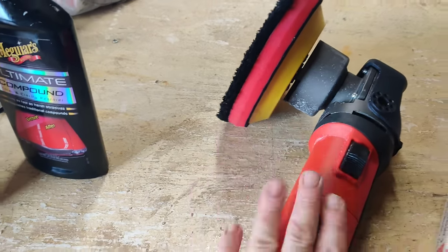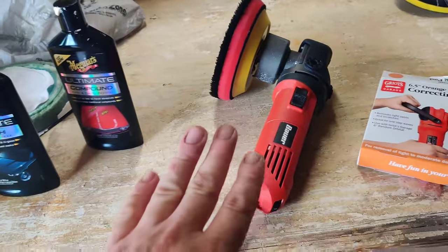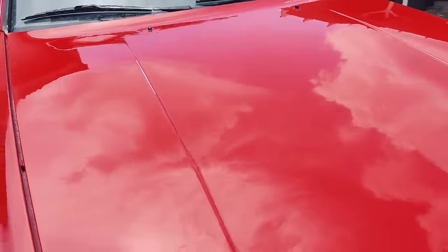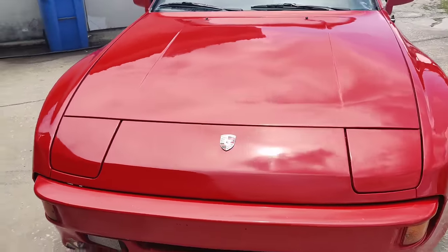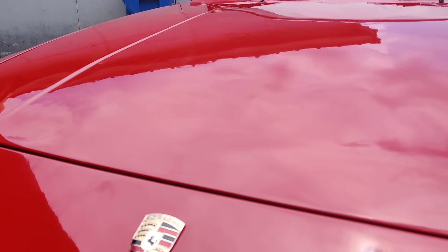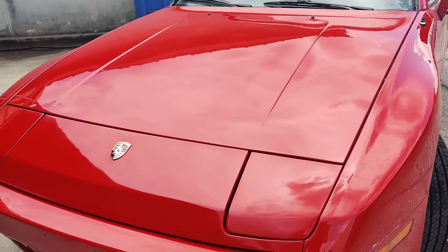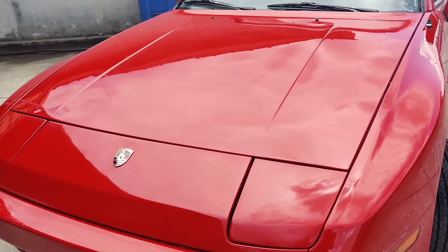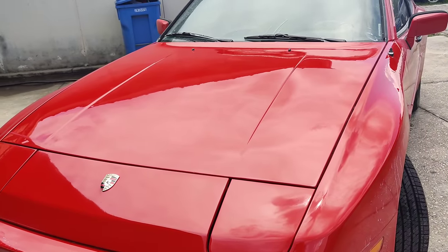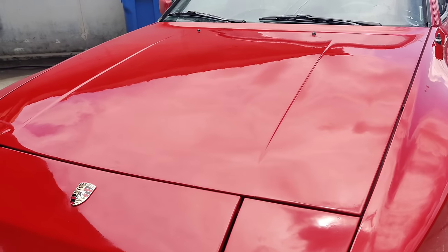I'm definitely giving this a five out of five and I'm going to go online and review it right away. If you don't have one of these and you love to clean and polish your car, you can get it for 50 bucks — hands down it's going to be the best tool you've ever bought for your car. This was a terrible paint job on this car and now it is so presentable. The difference between using cheap crappy tools compared to something like this that's not even expensive is phenomenal. This is the best tool I've ever bought from Harbor Freight and I highly recommend it for any car person out there.